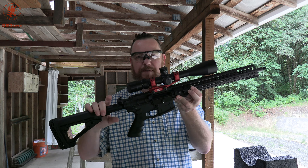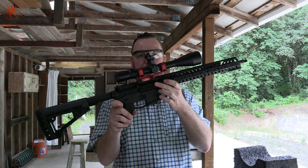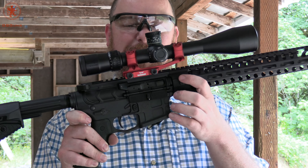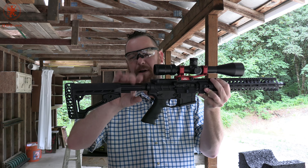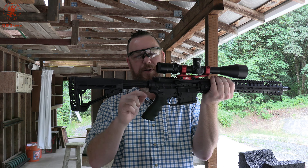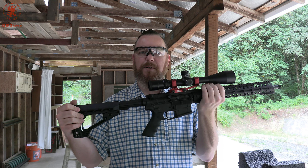We've got a Patriot Ordnance Factory Tomahawk charging handle and the Sharps Rifle Company bolt carrier. V7 Weapons — nice titanium, flat, beautiful dust cover just for aesthetics. American Defense Manufacturing lower with a Hyperfire trigger in it, Probe grip, Primary Weapon Systems buffer tube and their brilliant ratcheting lock system, simple Blackhawk buttstock, and we've got it zeroed.